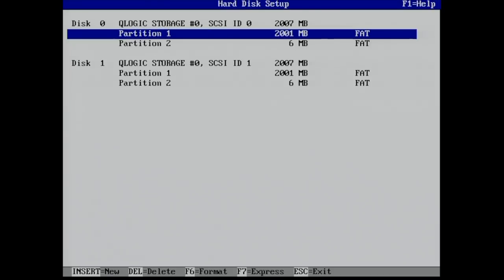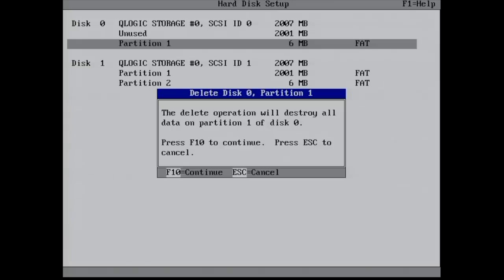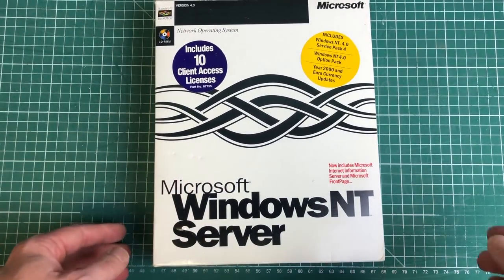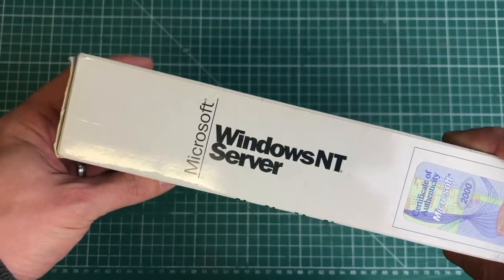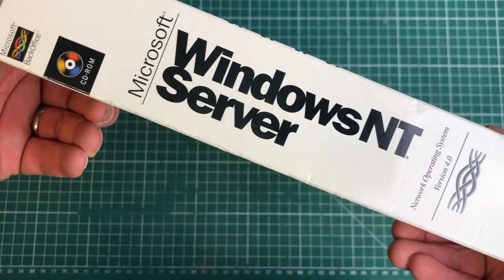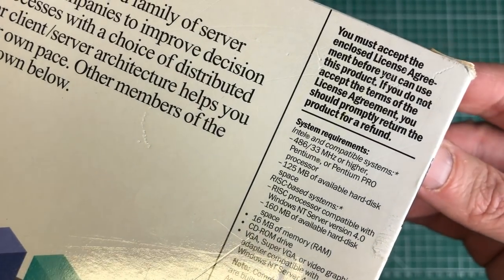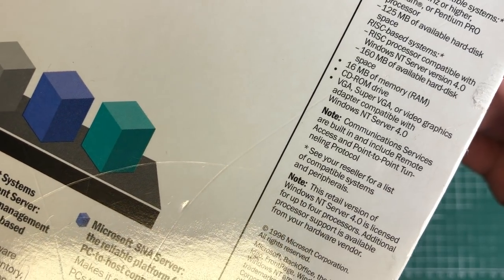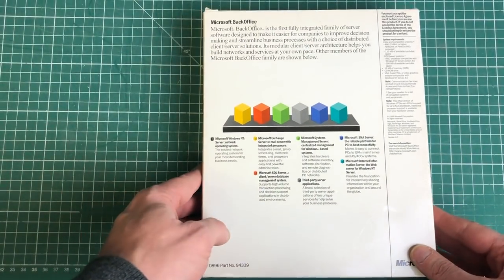Now let's perform a clean installation. I'm going to remove the existing partitions from the hard drives from the setup utility — select all the partitions, hit F10 to delete. For the operating system I've chosen Microsoft Windows NT Server 4.0. I've always wanted to reinstall this — I know this is a workstation and not an actual server, but this was from a time when Microsoft literally supported all kinds of CPU architectures, and the Digital Equipment Alpha CPU was one of them.